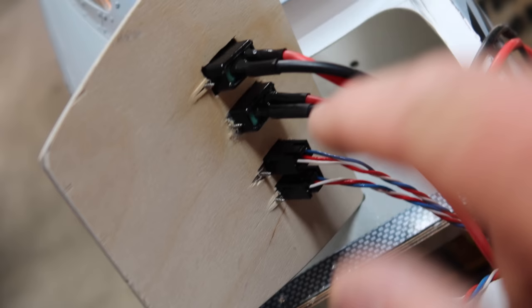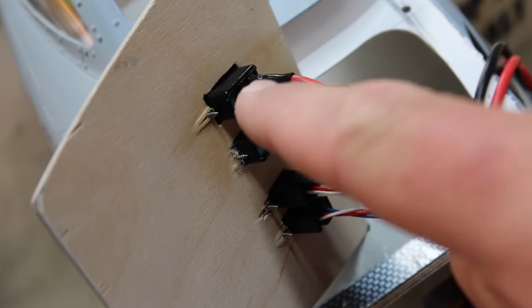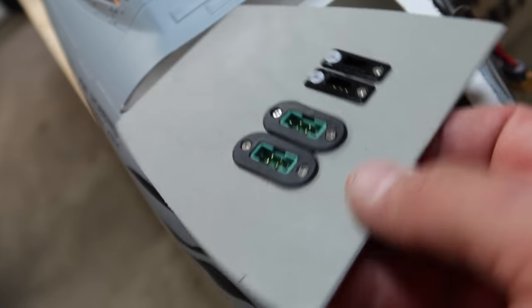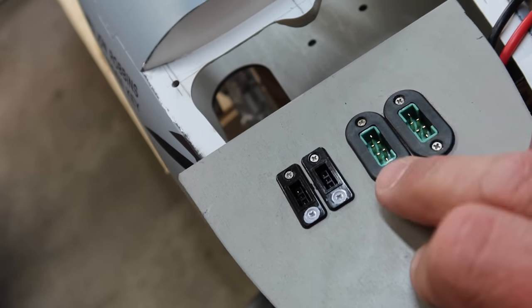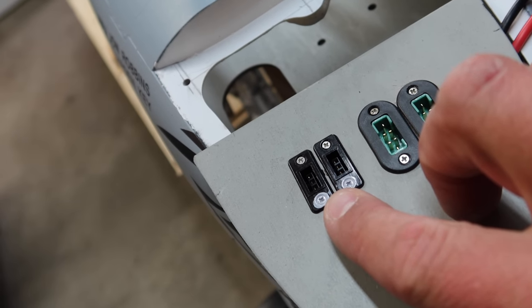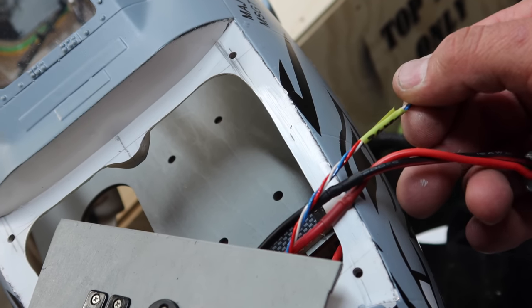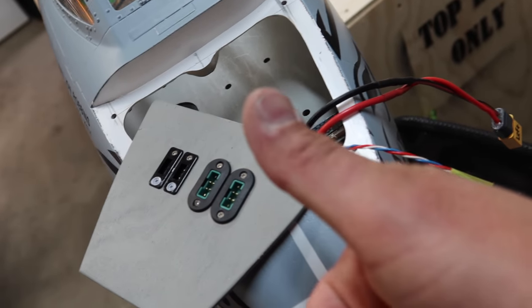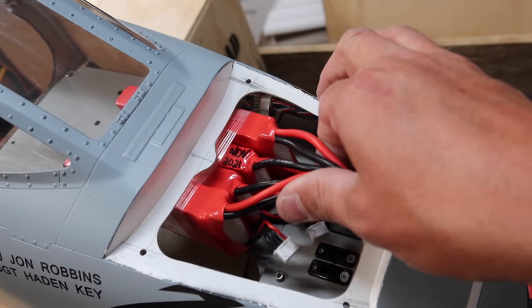I put a little CA on the back portion of those MPX connectors and sprayed a little kicker - that's what the front looks like. Really clean result - receiver batteries go in there, data terminals plug in there, and the turbine lines, Zykoi, and i-Gyro connectors will be sitting off to the side. Really happy with that.